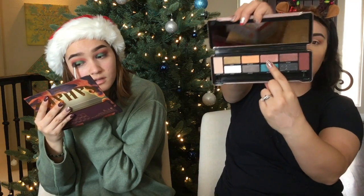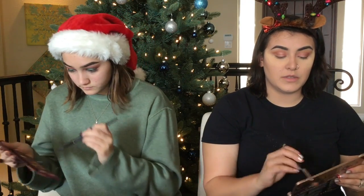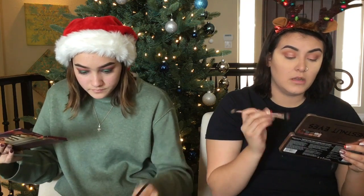I'm going to go into the shade Heart in this palette. I'm going to put it on dry first and then wet it so we can see the difference. I'm going to take that Outlaw shade I was using for the crease and put it in the outer corner, just to give it a little more dimension. Like, why did makeup have to be so expensive?